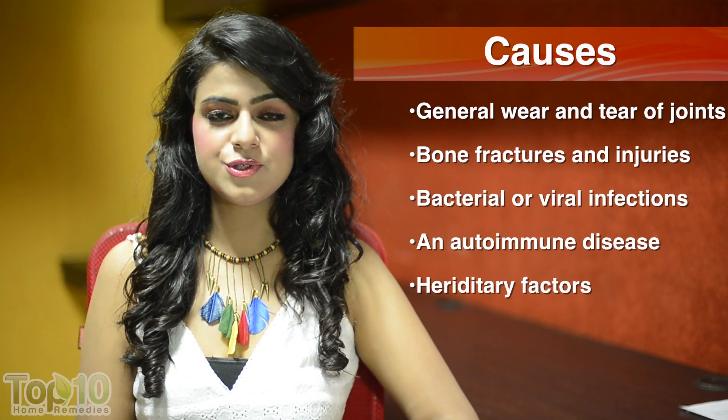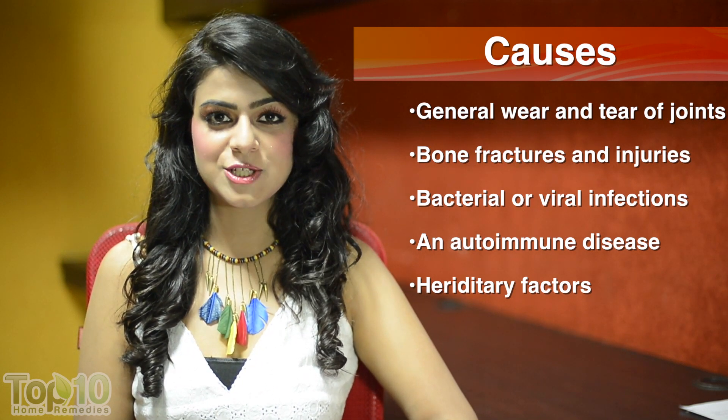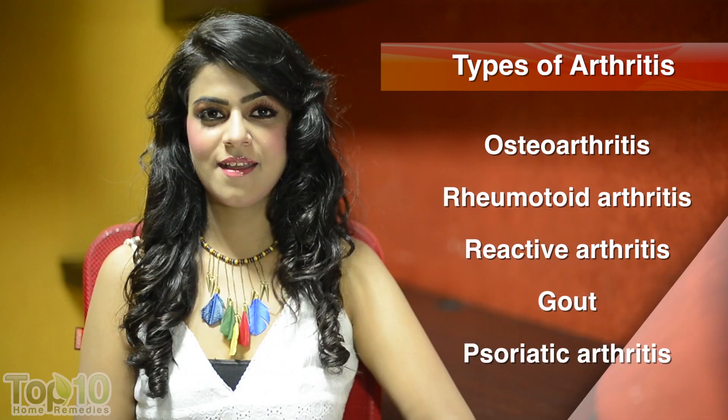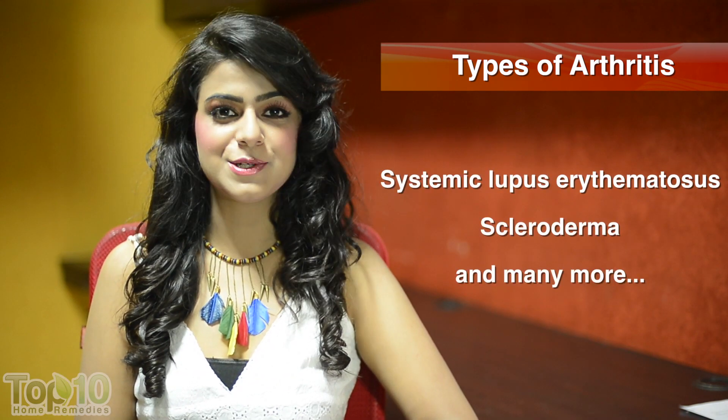Cartilage erosion happens due to general wear and tear of joints, bone fractures and injuries, infection, autoimmune disease, and hereditary factors. The causes and symptoms of this disease also depend upon the type of arthritis, as there are over 100 types. Whether there is a foolproof cure is a matter of debate; however, there are some home remedies that do provide relief to arthritis patients.